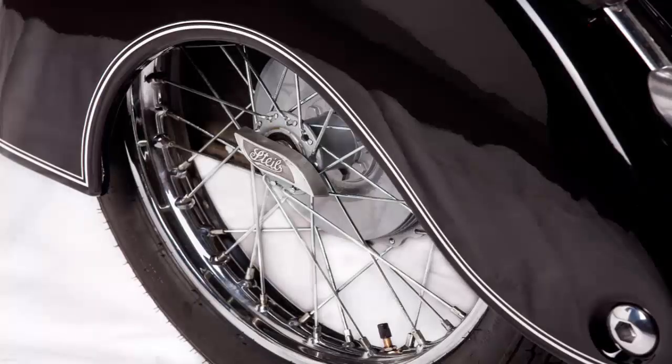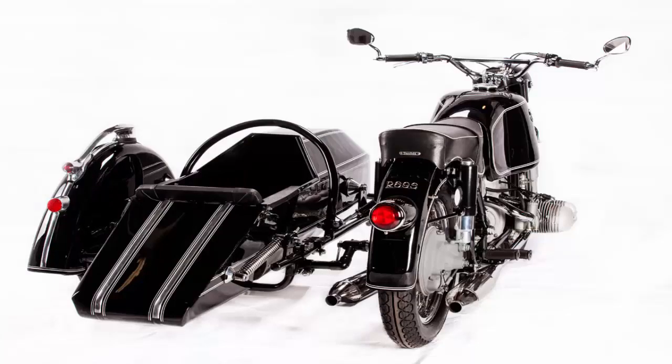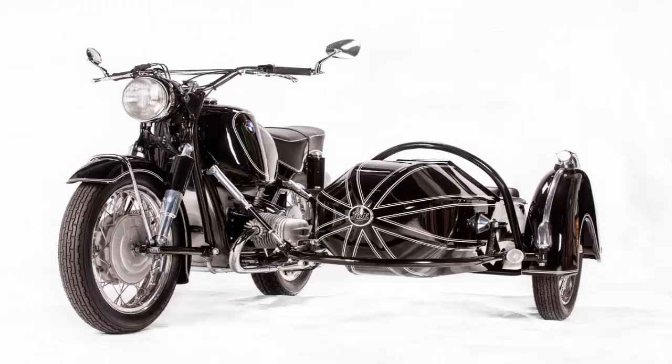The sidecar's wheel received new spokes and nipples, the hub was powder coated, and every nut and bolt was cadmium plated. Saitac also fitted a new aluminum bead to the fender and body, and refurbished the original tail light and Stive badge. The seat was recovered in black leather with gold pin studs.